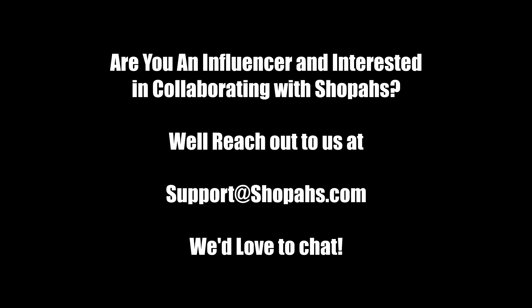Are you an influencer and interested in collaborating with Shapa's? Reach out to us at support@shopas.com. We'd love to chat.